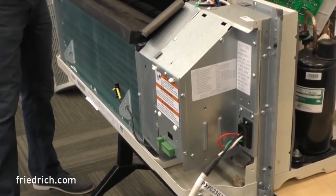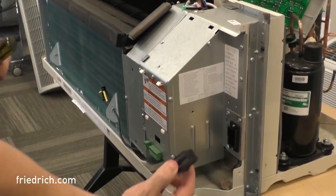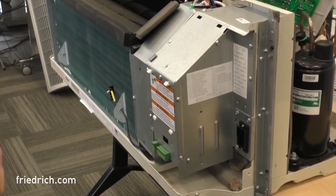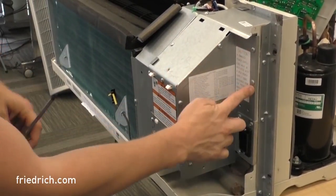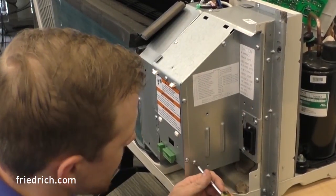Now, if for any reason the power cord is in your way, it's a simple Molex plug. All you have to do is pinch top and bottom, slide it out, and set it aside. With that out of the way, we have access to remove the remaining screws that hold this side plate in place. There are going to be seven of them. Let me get those out of here.